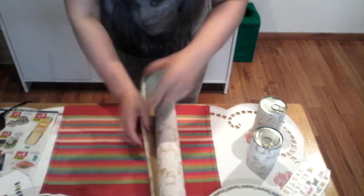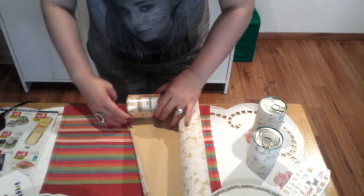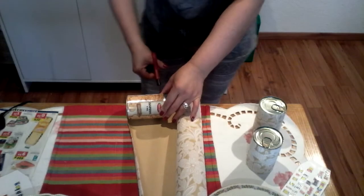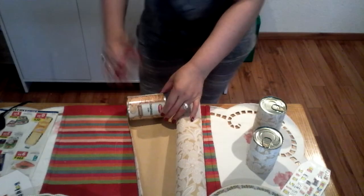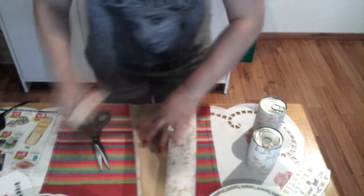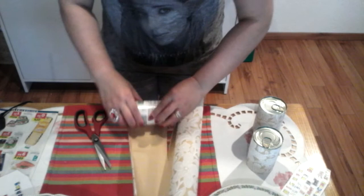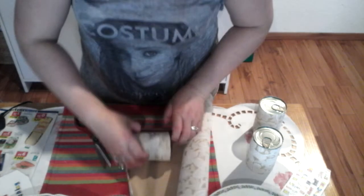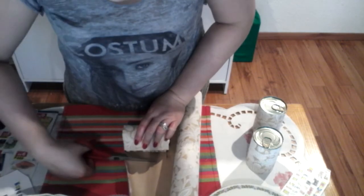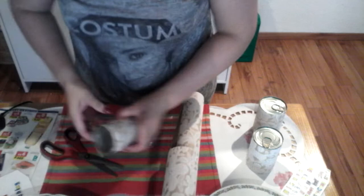To cover the thin cans, first you have to measure like this — make sure you match the width of the can — and then cut. You need to make sure the size fits, so I need three pieces cut from this wrapping paper.